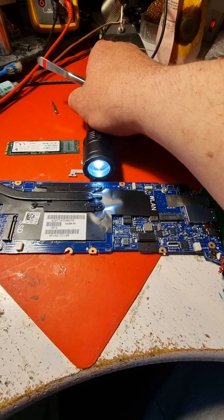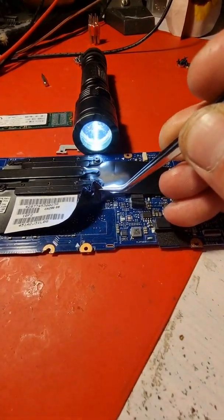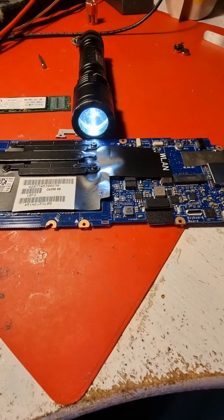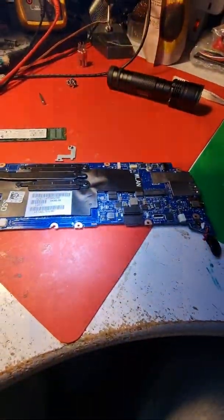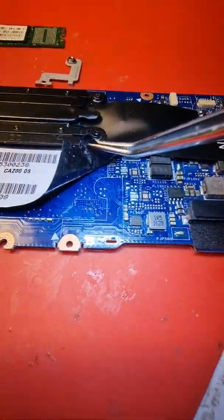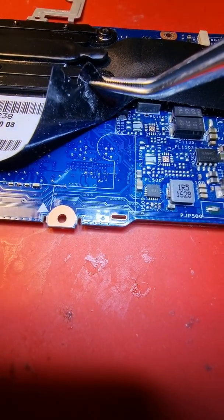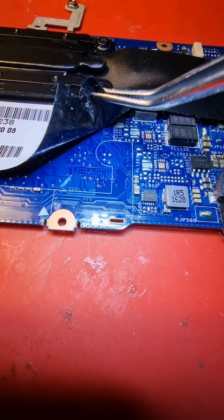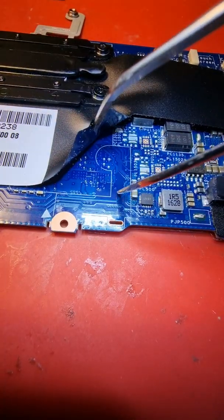I turn on the flashlight and look — you see that tiny hole? Under it, exactly there, are four solder joints. And on the top right one, under the microscope, you can see that the bracket was shorting out — this solder joint was shorting with the ground.